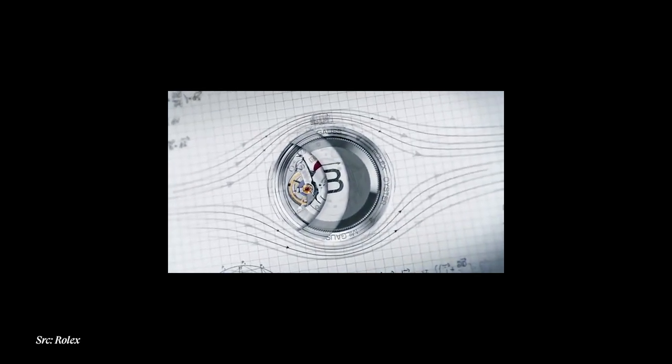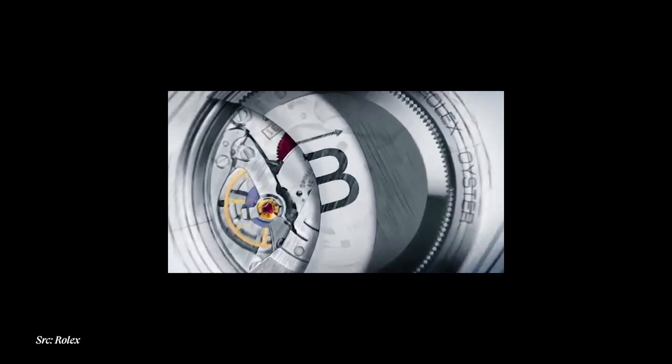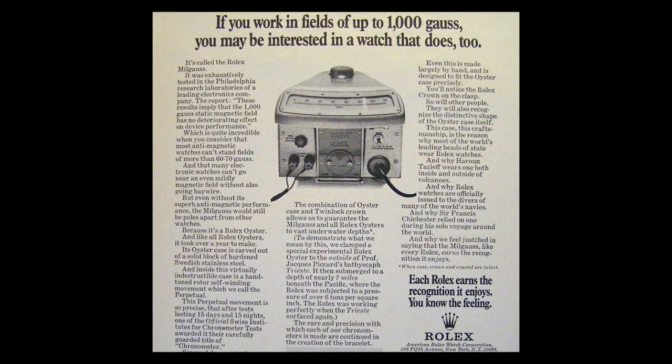A soft iron shield safeguards the precision of the movement against magnetic disturbances. The name Milgauss is also really interesting — it's derived from the French word 'mil,' which means 1000, and 'gauss,' which is a unit of measurement of magnetic fields. So the name essentially references 1000 gauss, which is the level of magnetism that the early Milgausses could withstand.